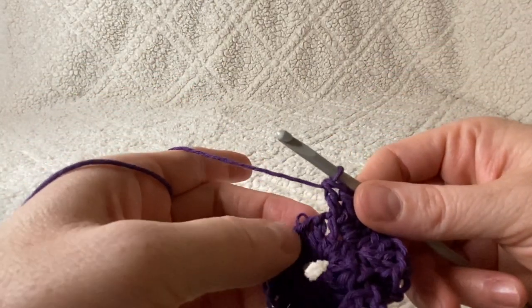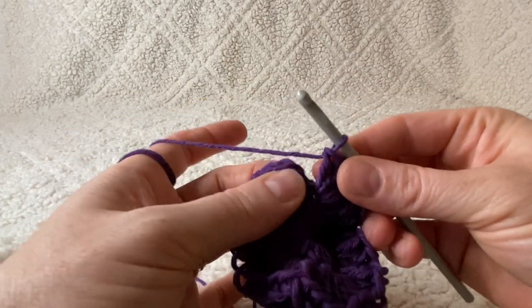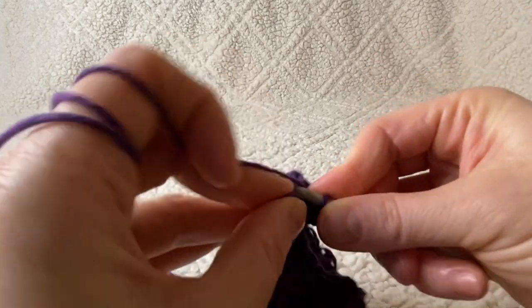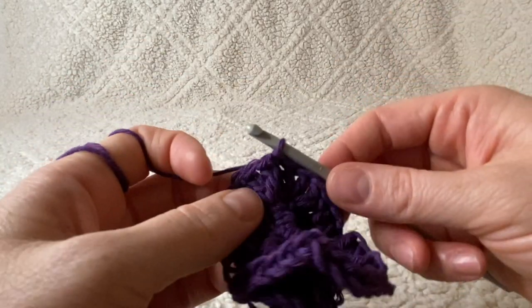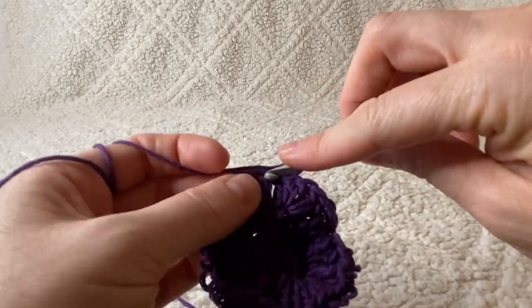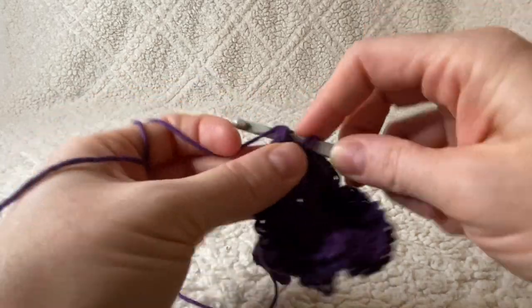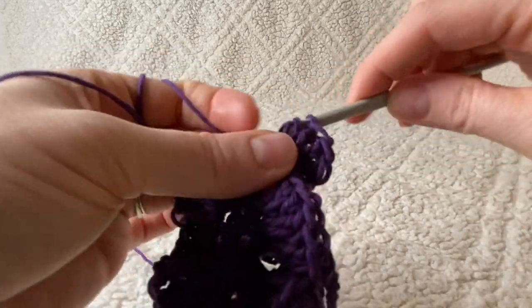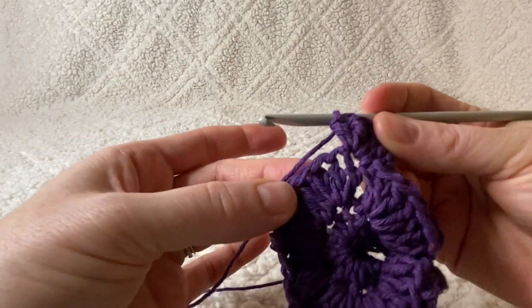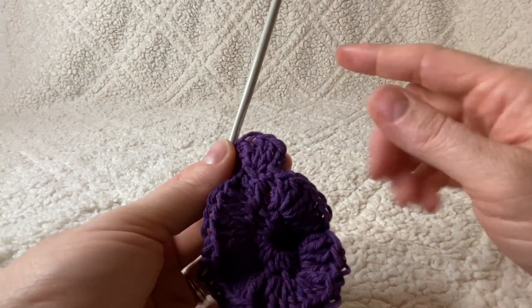Keep going all the way around working four double crochets in every stitch. Now that you're back around to the start, find that chain two space you started the round with and close the round with a slip stitch right in the top of that chain two space. That's how you close all of your rounds. You're going to begin every new round with a chain two and continue working four double crochets into every single stitch all the way around.